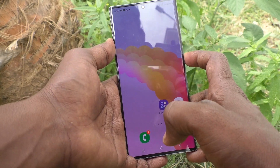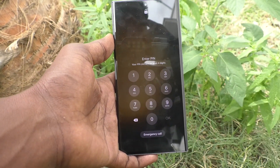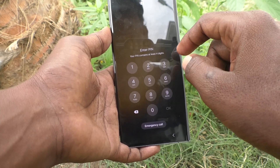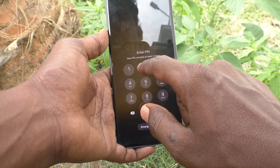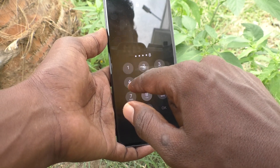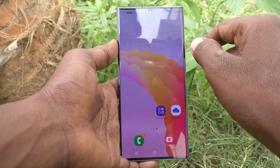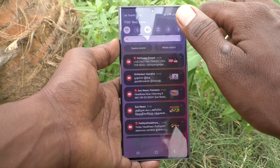First I lock my phone and I try to unlock it. I have already set a PIN lock password for my phone, so I have to enter that PIN to unlock it. The PIN is 220484. Now I would like to change this PIN lock password to another one.